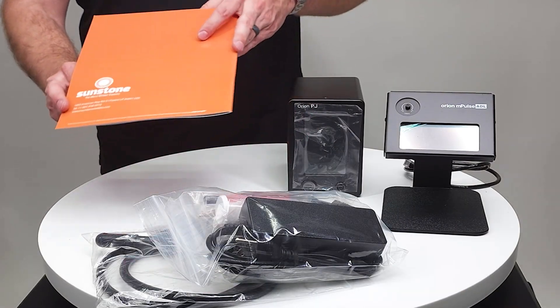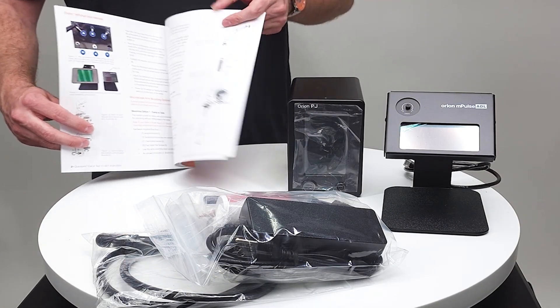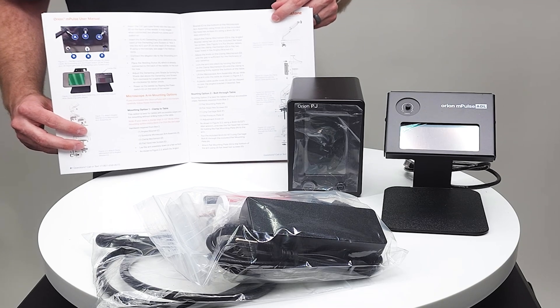It's very important to go over the user manual as it will give us more information on maintenance, welding tips, and so forth.